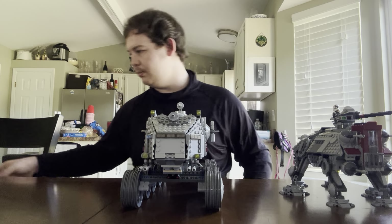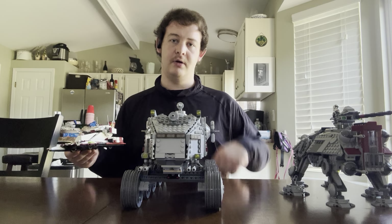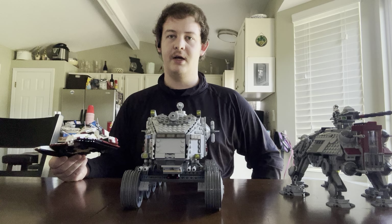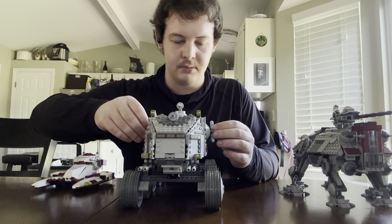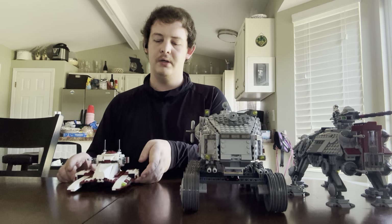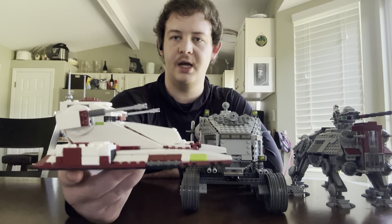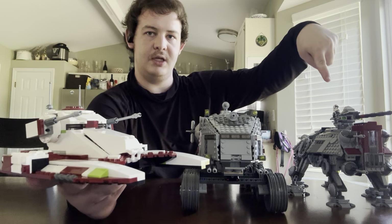Next I'm going to cover the TX-130 Sabre. It is called the Republic Fighter Tank by LEGO. The Clone Turbo Tank name — that's because of LEGO's licensing with Marvel; they don't want to use 'Juggernaut' and aggravate Marvel. In the Star Wars universe it's called the A6 Juggernaut, but LEGO calls it something different for good reason. This is the lightest of all three tanks — the TX-130 Sabre — and it came out the same year as the 2022 AT-TE.